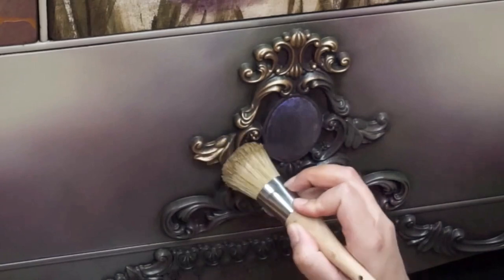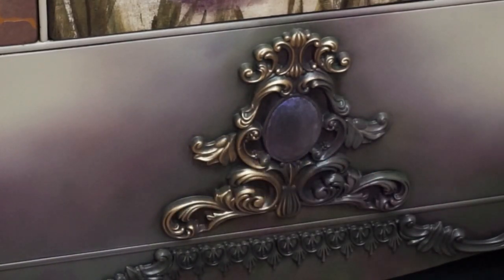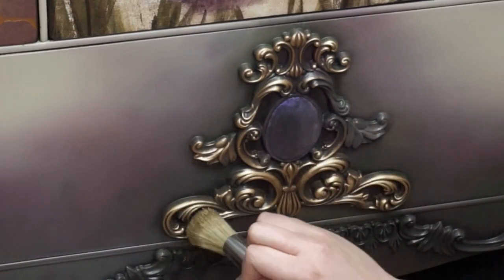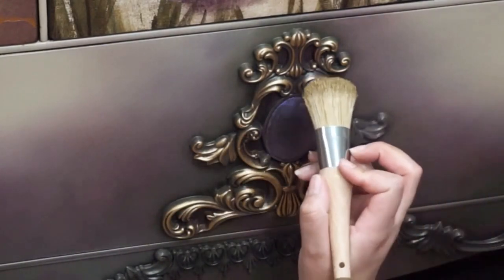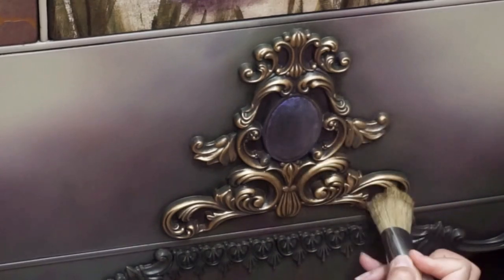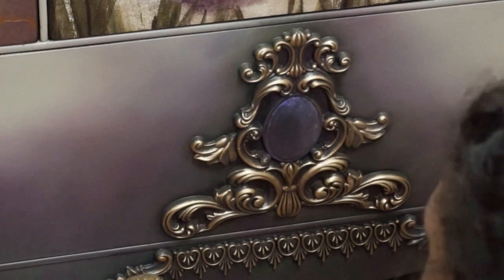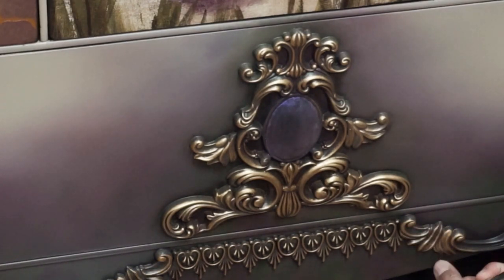The gold you see is a custom mix between Dixie Belle's Gold Gilding Wax and Copper Gilding Wax — about a two-to-one ratio. The purple is one of Dixie Belle's new Chameleon Gilding Waxes, in this case Lilac.